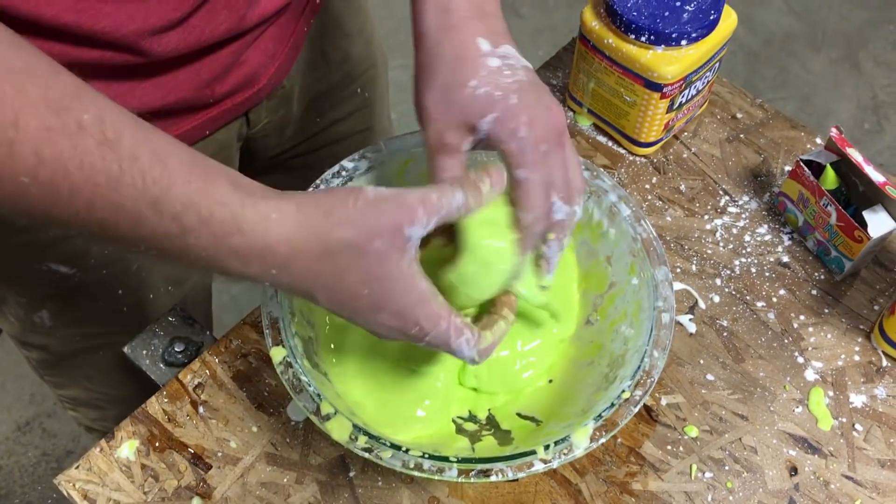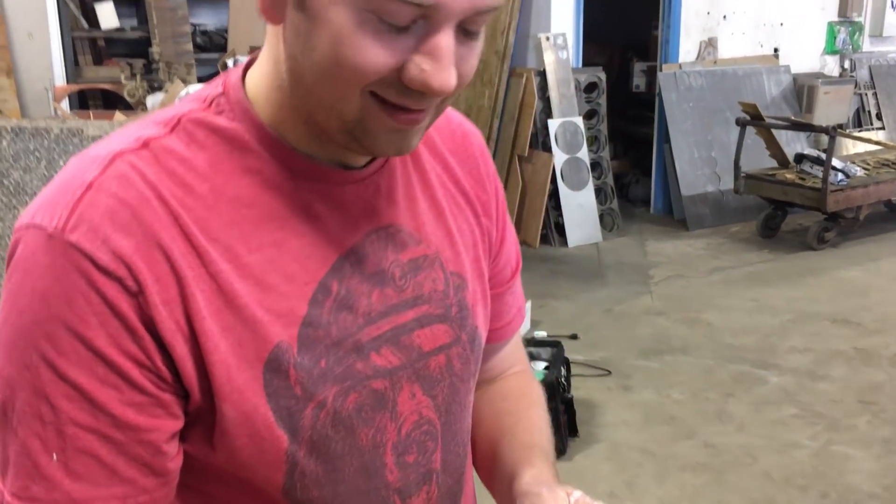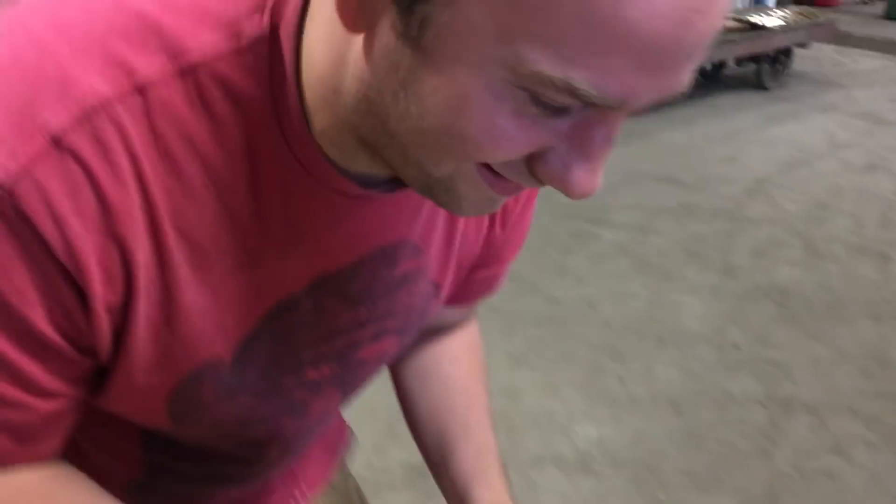Everyone's going to want to know if it's real oobleck-like, so someone's going to have to taste it. Should I lick it as a solid or as a liquid? I think you need to do both. Keep it solid. It's real solid. Just going to bury your face in it. No, that was weird.